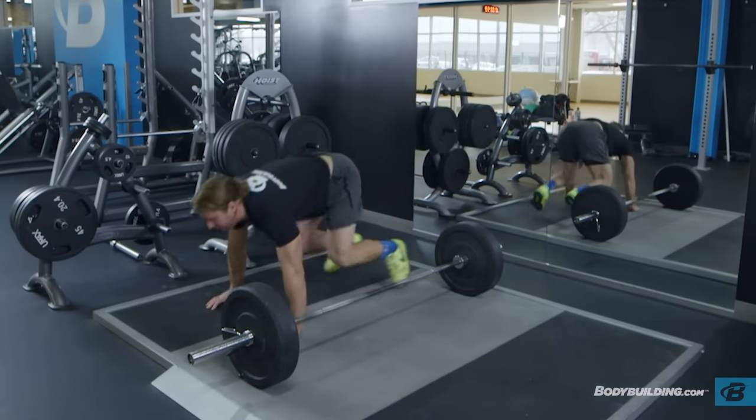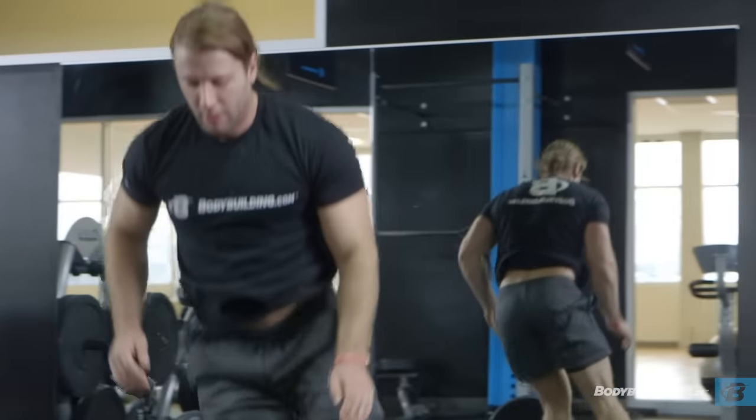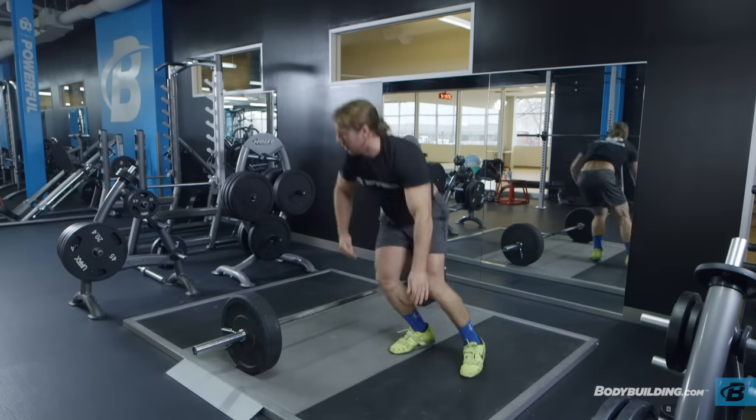Repeat steps two to four and return to the other side of the bar. Repeat for the recommended number of repetitions.